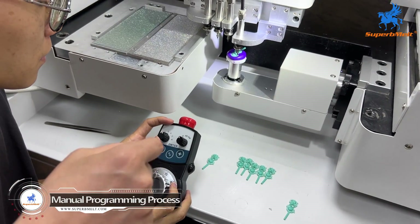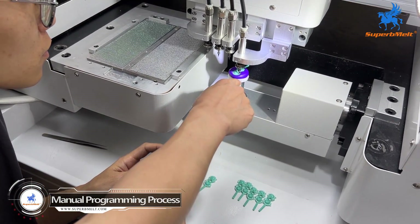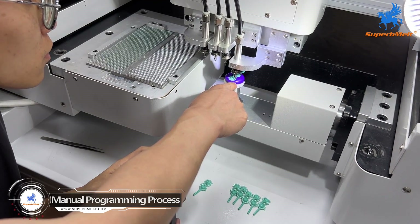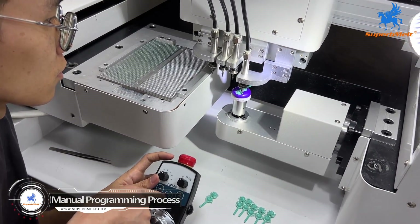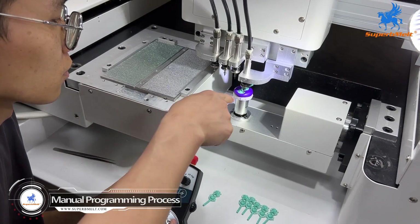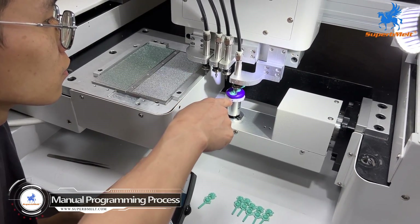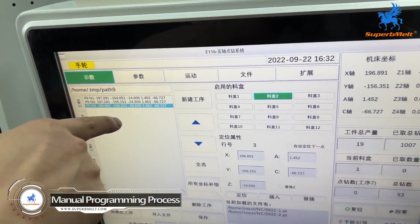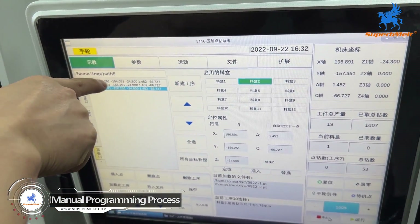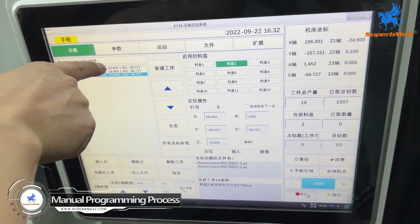We will set the needle into the stone position and press stock. This position memory — position parameter — will be inserted to the screen. One parameter means one stone position parameter.